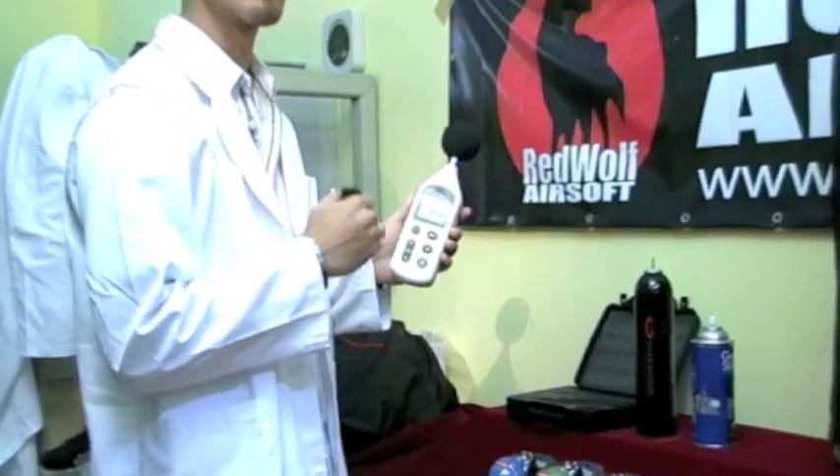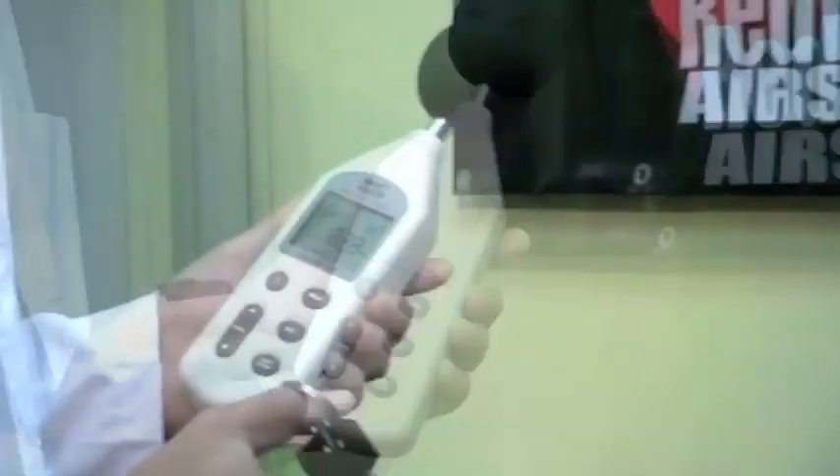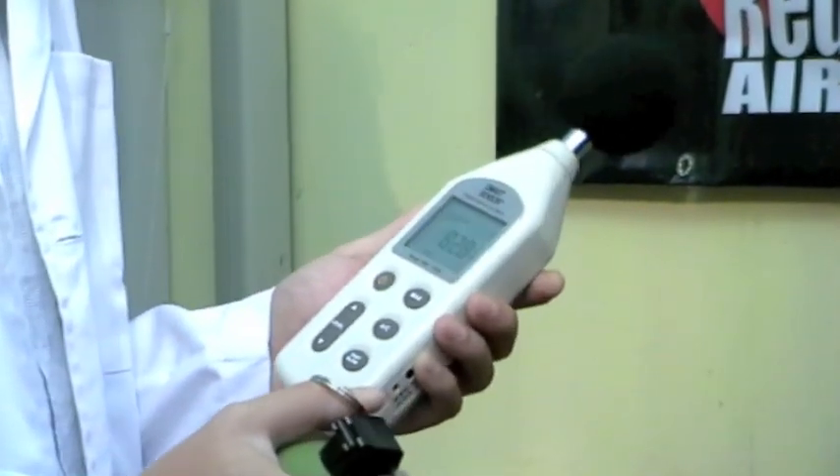Because people have questioned the output level of the Powder Shot O2 since it uses propane instead of CO2, we have a dB meter here which will record the highest maximum output of this grenade in decibels. Let's see how many dBs this gives.